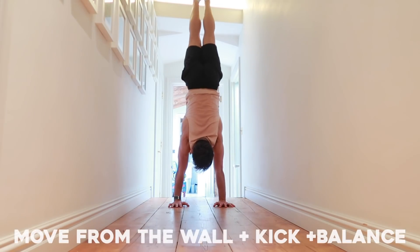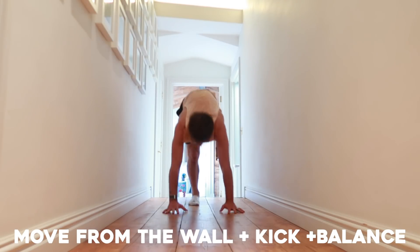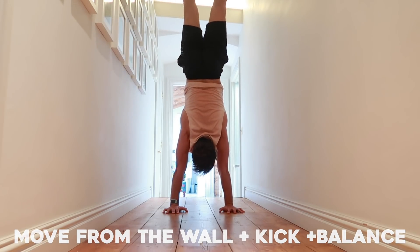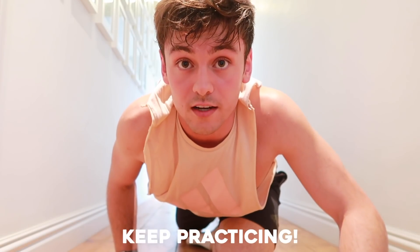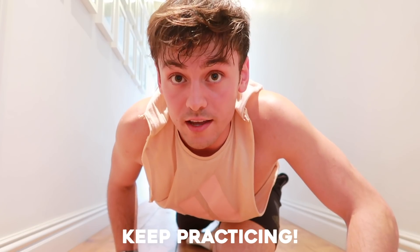I've moved downstairs into the corridor because there's no room anywhere. The next step is just to kick to a handstand and keep trying — you'll eventually kick to a handstand and be able to hold it. Finally, practice your handstand hold and keep practicing and practicing, and you'll get there in the end.